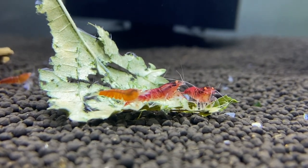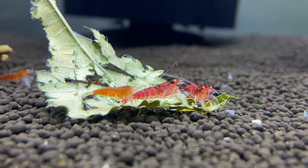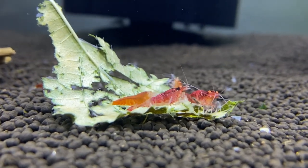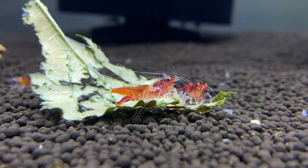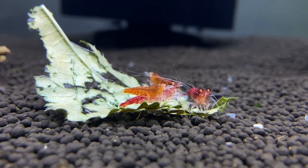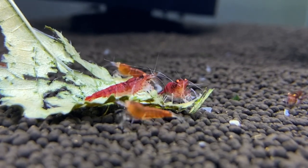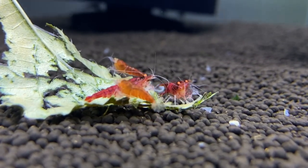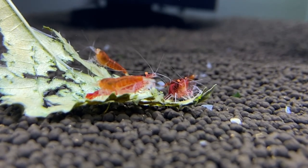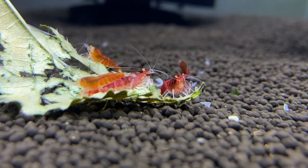Hey shrimp people, welcome back to Shrimp Life! A few videos ago I mentioned I would film when I get these guys in their new tank — this was my new little surprise in my shrimp room. These are Red Devils; they are super awesome and very cool looking. They've got a really cool red body with these striking orange eyes, and there is some variability — some are more orange-red, some are more ruby red or cherry red.